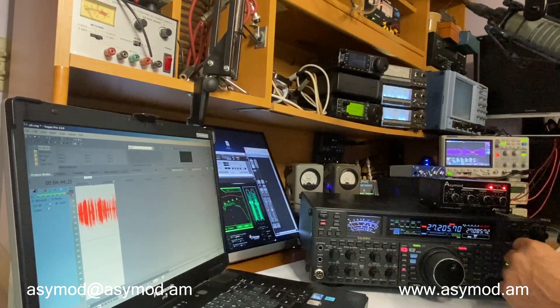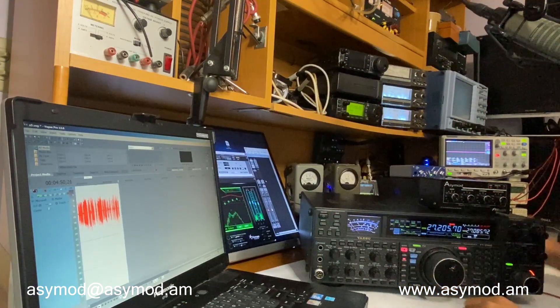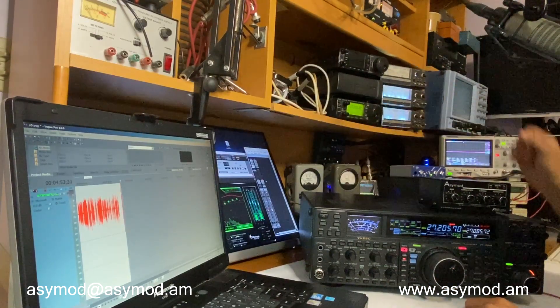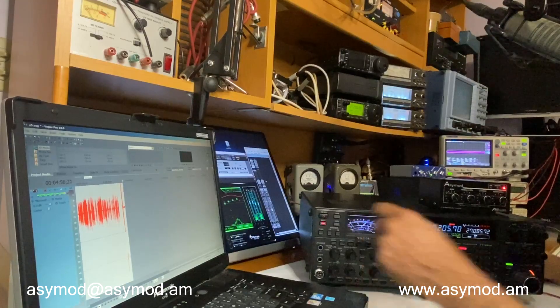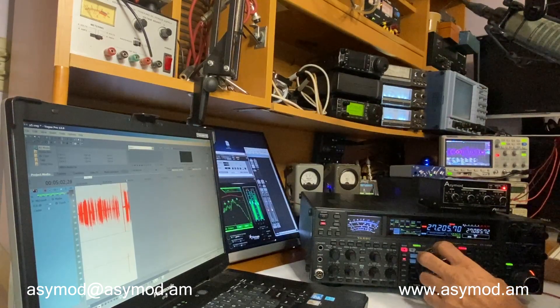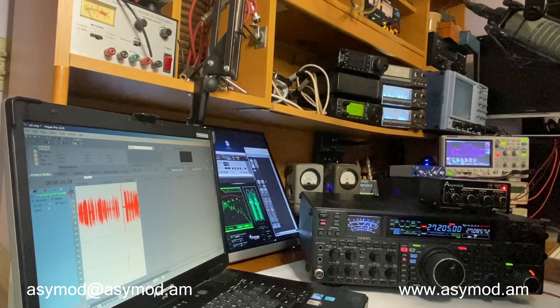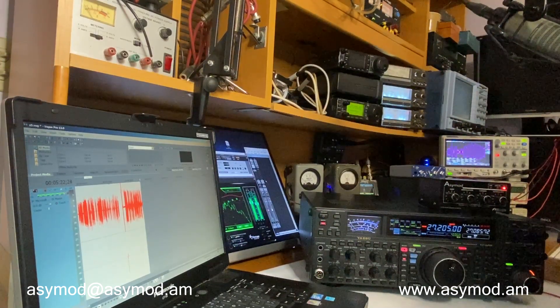Now let's give it a test run on sideband. We'll stop transmitting, go to upper sideband, and key up. There we are on upper sideband using the ACmod standalone alongside the FT-2000 — that sure sounds nice, running Pro Tools and the RE20 mic, recording everything on the laptop. Looks good and sounds really good on my headphones.